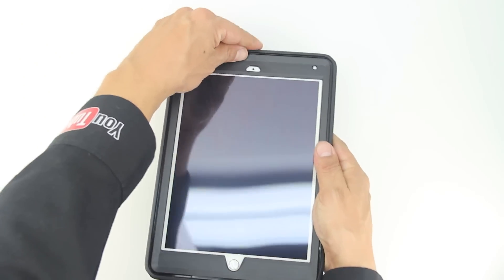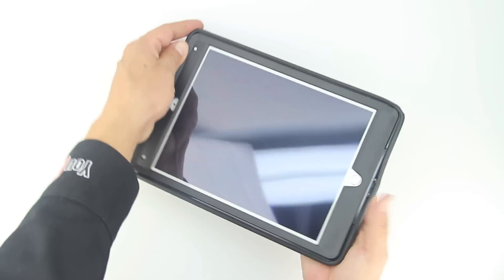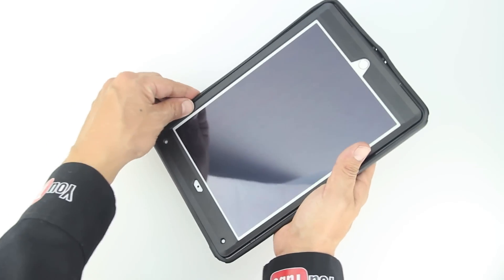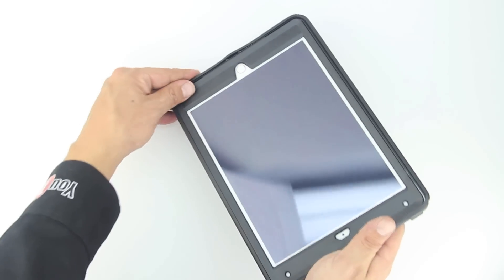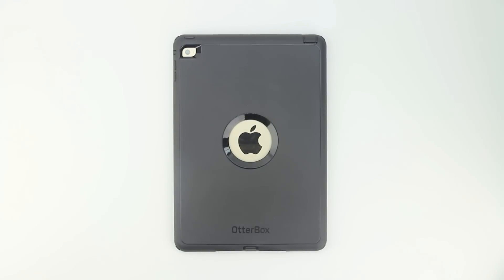I recommend placing the iPad Air 2 into the shock absorbing silicone towards the top first, and then make your way around the case gently massaging the shock absorbing silicone into the edge provided by the polycarbonate shell. After you've made your way completely around the case, make sure to pay close attention that the port covers are properly inserted as well.